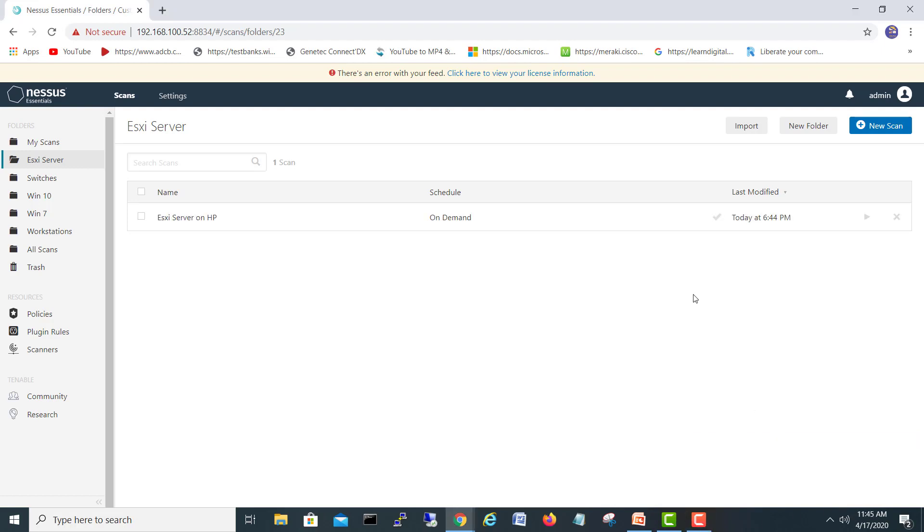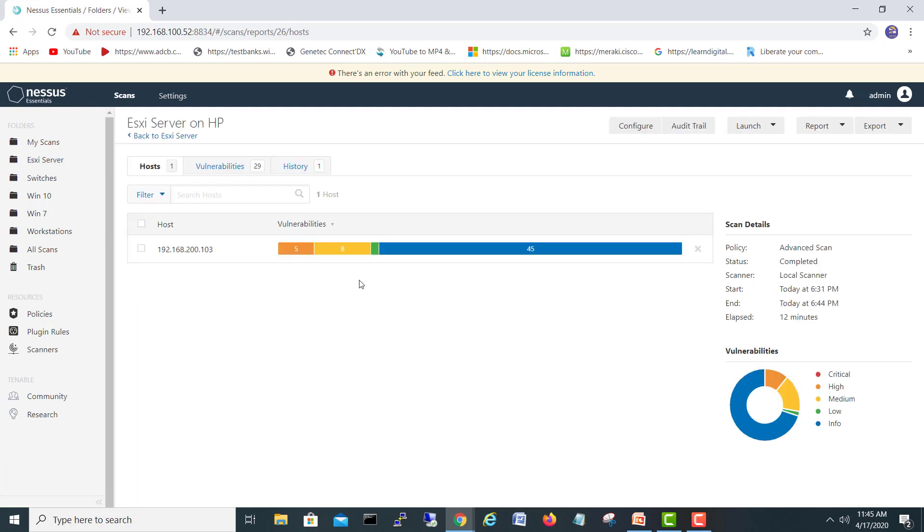Our ESXi server scan has completed. Let's click and see the vulnerabilities. Not too bad — we have no criticals, only 5 high, 8 mediums, 1 low, and 45 informational findings. Let's go into the high vulnerabilities now.